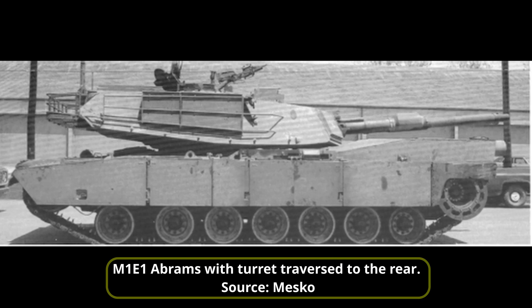New suspension shock absorbers were fitted to the front to increase the damping effect. Less obvious was the adoption of a slightly modified road wheel with a thinner rubber tire and wider cross section, increasing from 32mm to 145mm.